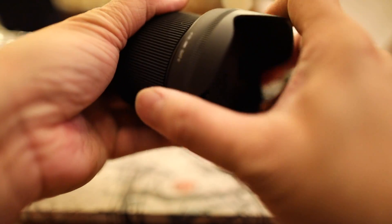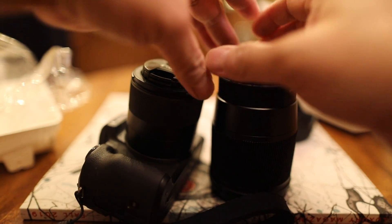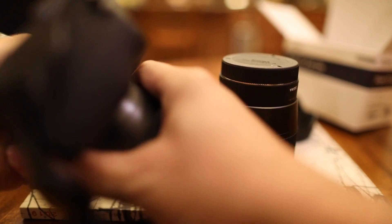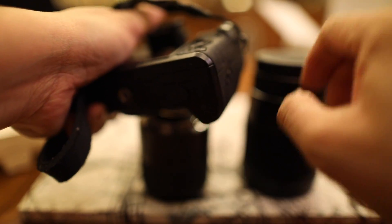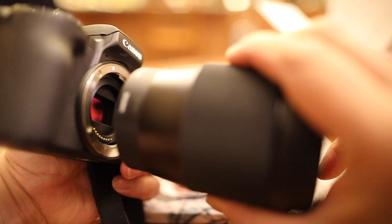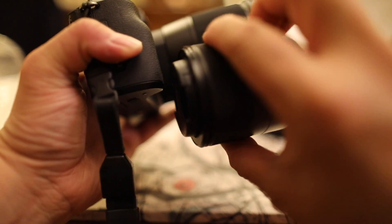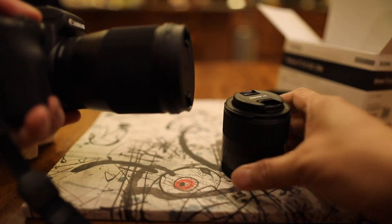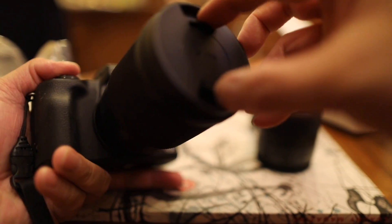This is actually my first Sigma lens. Let's see if this back cover fits this Canon EF-M lens — it should be compatible. It's significantly bigger, with a bit more girth difference too. We'll try this soon enough.